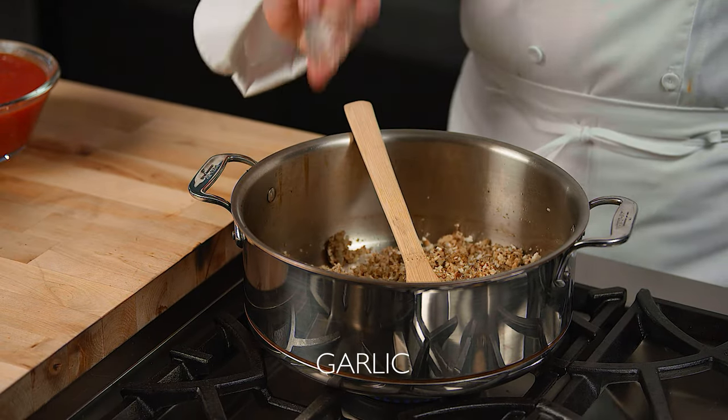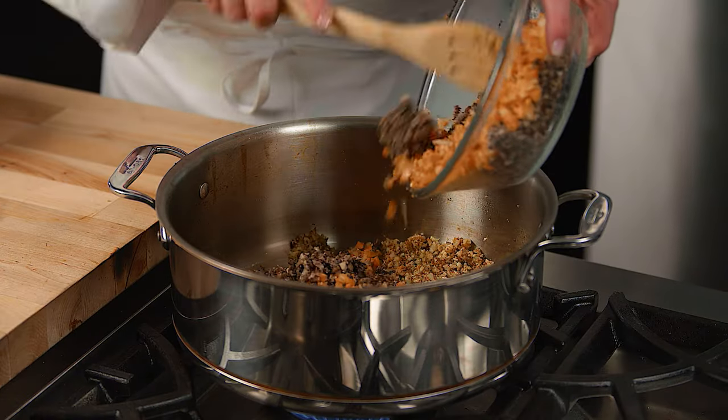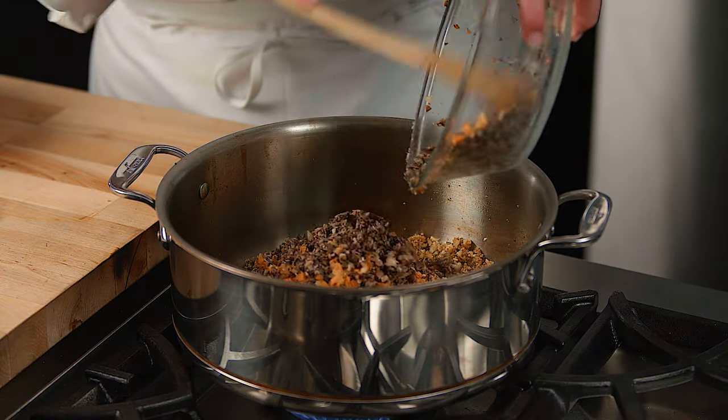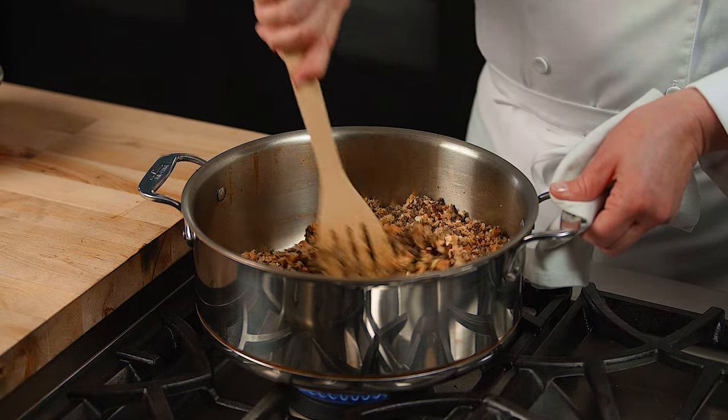Add the chopped walnuts and garlic, and stir until they are also browned. Then add the bowl of roasted chopped mushrooms, carrots, and onions, and continue to cook until all vegetables are nicely caramelized.